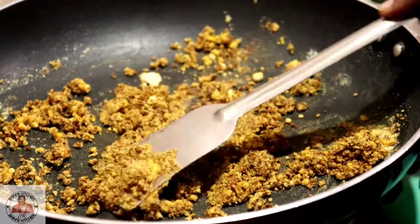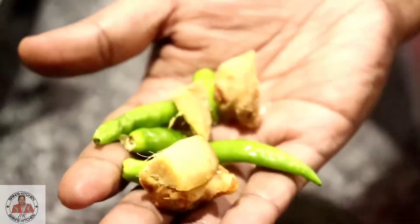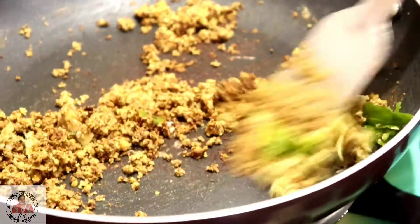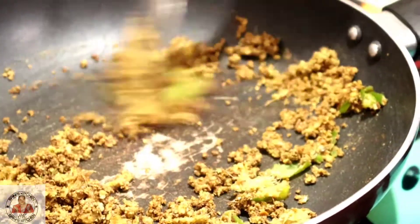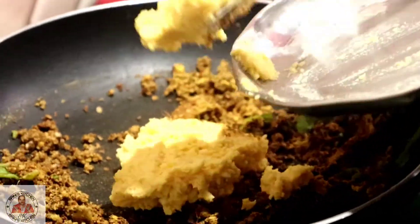Now we will put in the moong dal paste like this. Here we have amchur and other dry spices which we will put in and mix well. We will mix it in the filling and combine everything together.